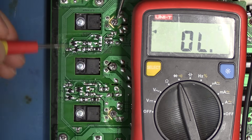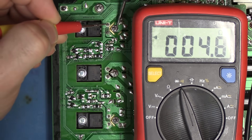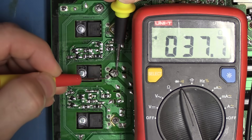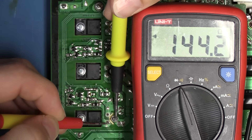Same thing over here — negative pin on the center pin, and positive on the outer pins. And we have a short. Lower leg, no short — so just the upper leg. We have a short. Another short. Short. And no short.